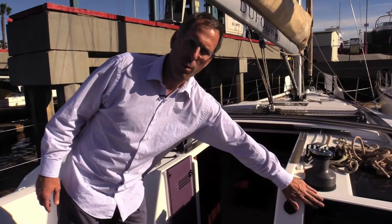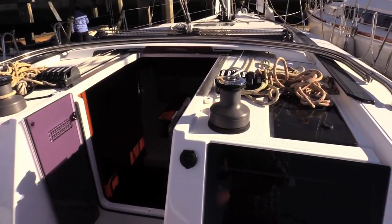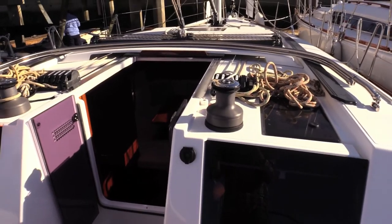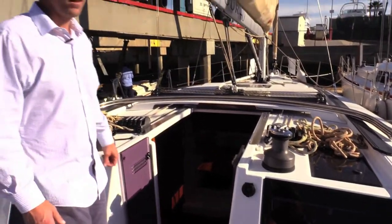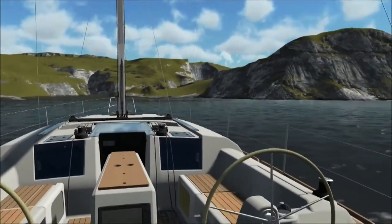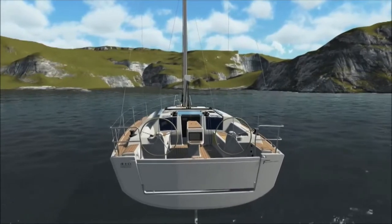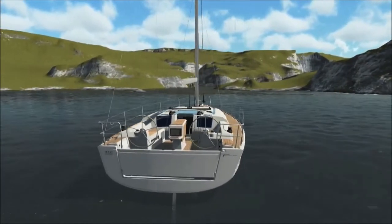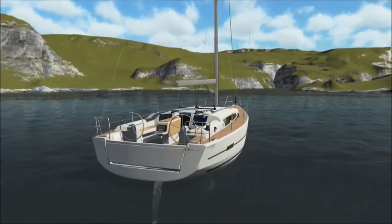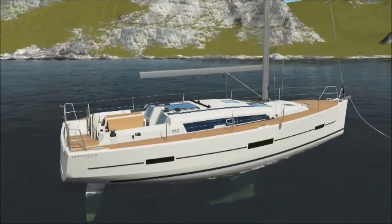On here we have the additional port lights that we put in both port and starboard that give extra light into the cabin down below. A really nice feature, it really brightens up the boat quite a bit. The rig on this particular boat is the classic rig. It has a fully batten mainsail with a lazy bag and lazy jack system. It is also available with an in-mast furling if you prefer that for ease.